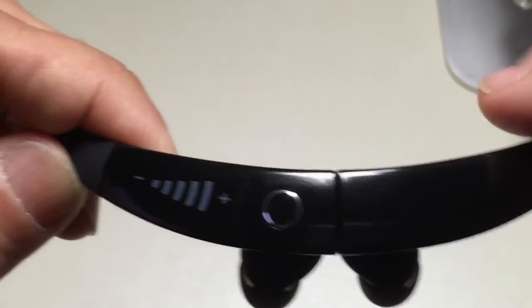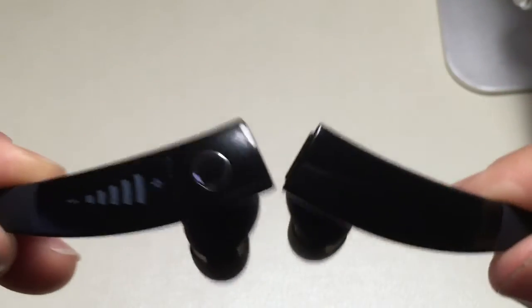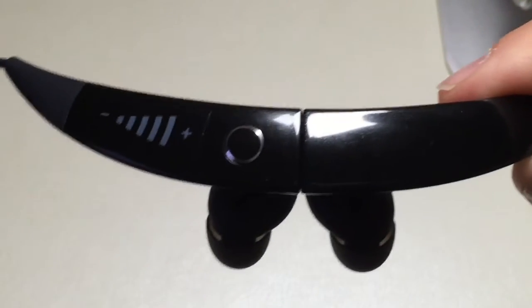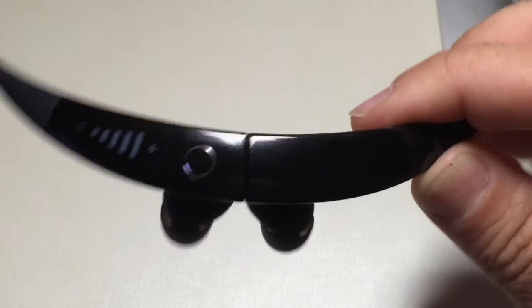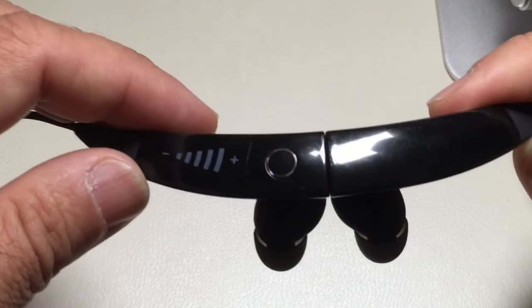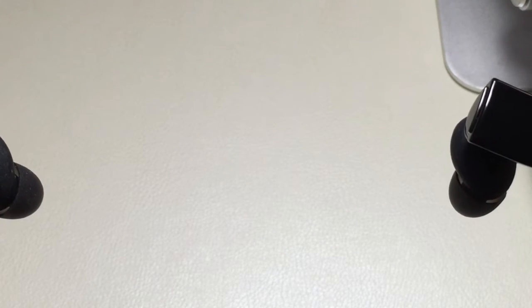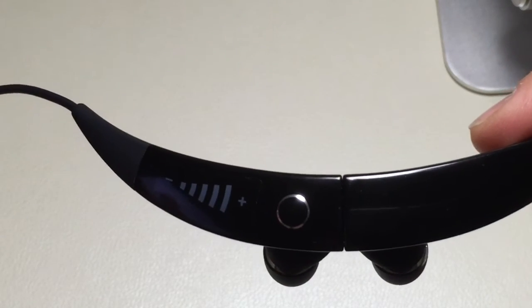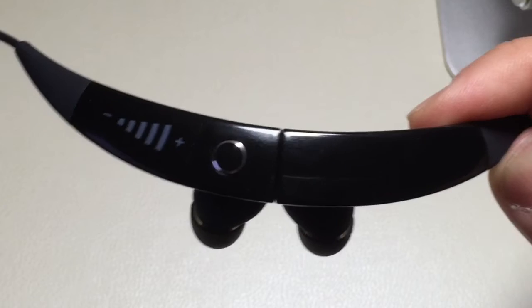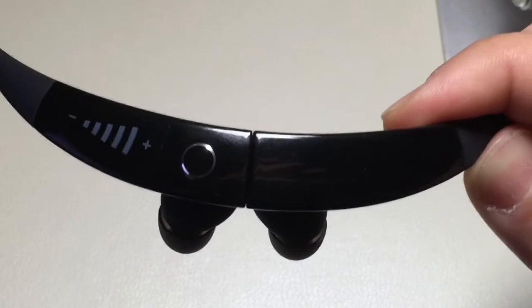Now we talked about the fact that there are magnets here. If I let it go, you'll notice how they come together. These magnets serve multiple purposes — they're not just there to keep the headset together. They also have functionality. When you have an incoming call, if you separate them, the phone call will answer. If you connect them together, it will end the call. If you're listening to music and you connect them together, it will stop the music. That's a neat feature that is part of the magnets.